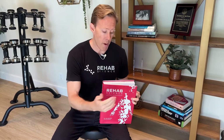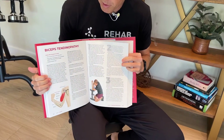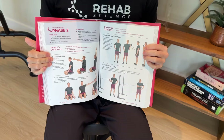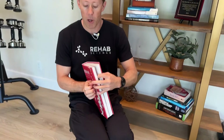Before getting into today's exercises, I just want to mention that my book is out. It's available on Amazon and Barnes & Noble. It's almost 500 pages and covers the 50 most common orthopedic conditions with three-phase programs, pictures of me doing the exercises, and instructions. So for instance, if we're talking about biceps tendinopathy, you'll find a full program for that in the shoulder chapter. I'll put the links down in the description.